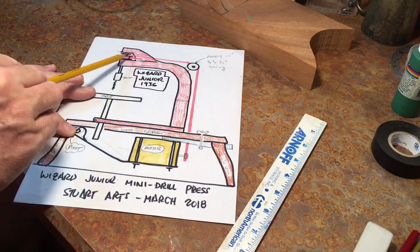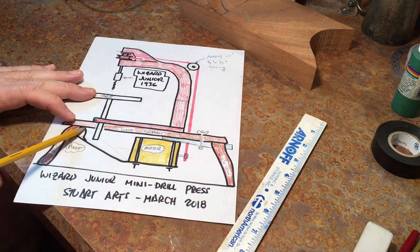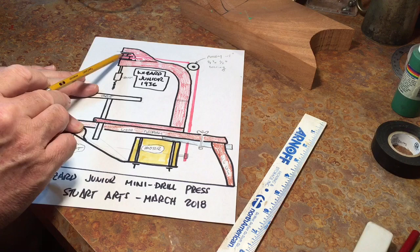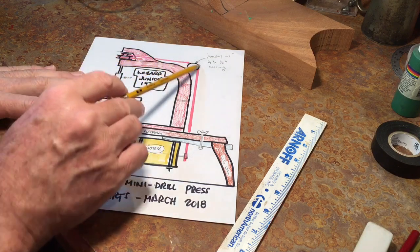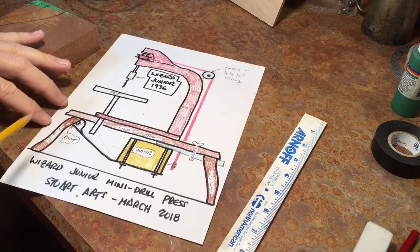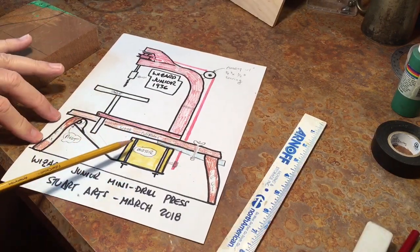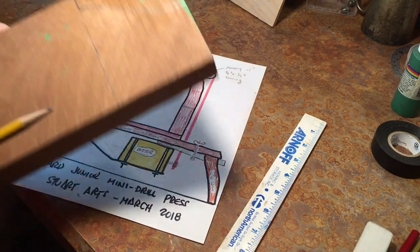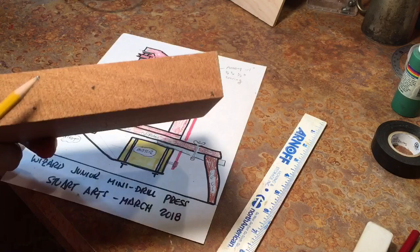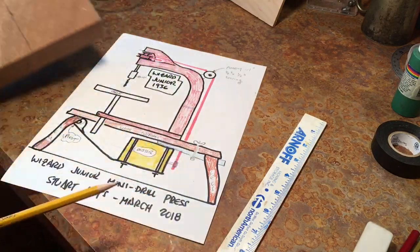I've got to create a carriage for the motor. The idea is that the motor weight will be used to stretch the belt, and that carriage will be hinged back here. Because there are two pulleys I'll need some adjustability on the position of the motor so I have the right tension in the belt. The platform will have to be raised up around three to three and a half inches to give clearance for the motor, so I'm going to make some legs out of this piece of one and a quarter inch Sapelli that I've got here. I'll cut that out on the bandsaw.